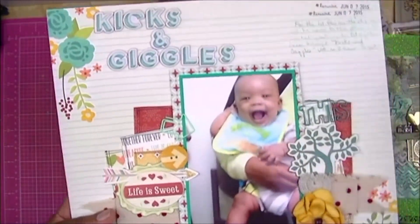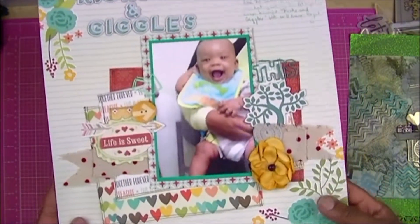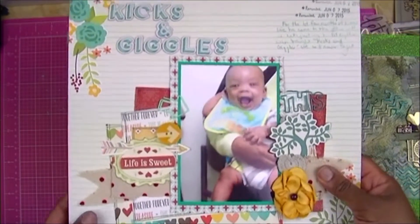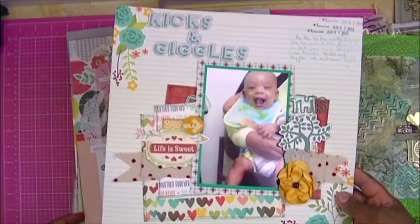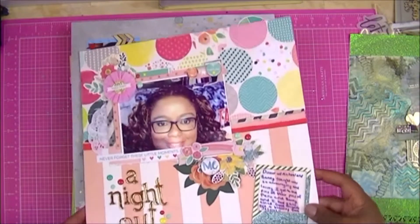I call this one 'Kicks and Giggles' because when Liam was first born we used to bring him to our office — my family owns a company, so we have the luxury of bringing the kids to work when we need to. He was our little kicks and giggles in the office.